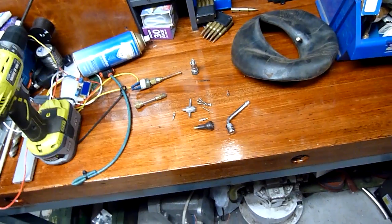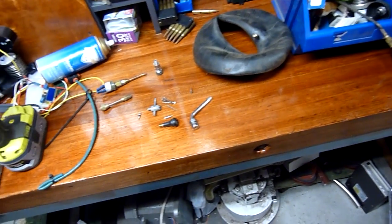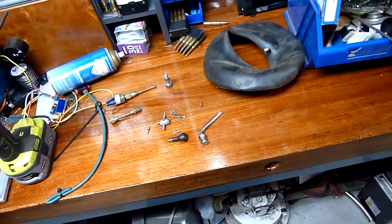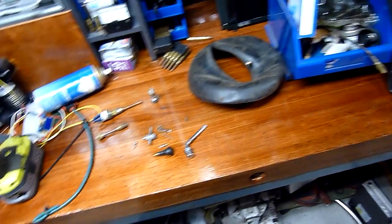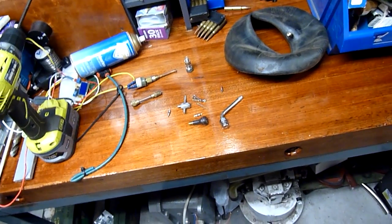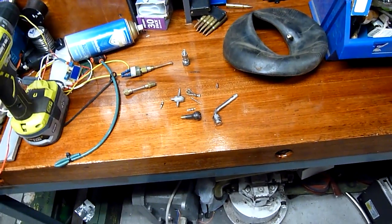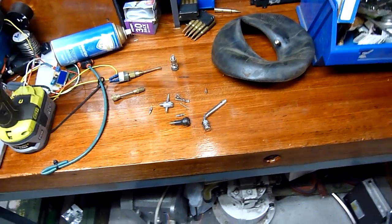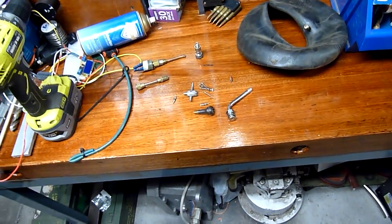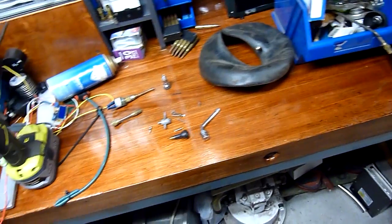Motorcycles are the same — air over oil struts and shock absorbers. Fire extinguishers too; my fire extinguishers are all big serviceable units and they also have Schrader valves on them. They're a very common valve, and people have asked me how they work and why they haven't really changed over the years. Well, they've sort of changed but not much — it's just a really reliable poppet valve system.